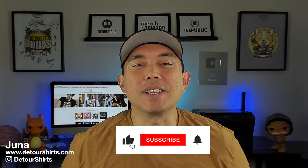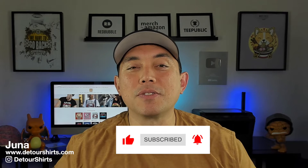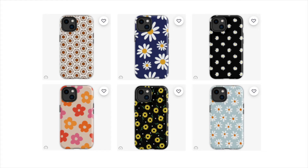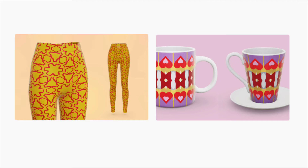Hey everyone, it's Juno with Detour Shirts. In this video we're going to talk about the Repper app again — I've done two videos about it, but in this one I'm going to show you how to do a flower pattern. I just recently learned how to do that; before I was making geometric patterns. Flower patterns are really popular, and in Q4 there are tons of products people buy as gifts. I think it's the perfect time to use Repper to make patterns for products like leggings, mugs, and other things.